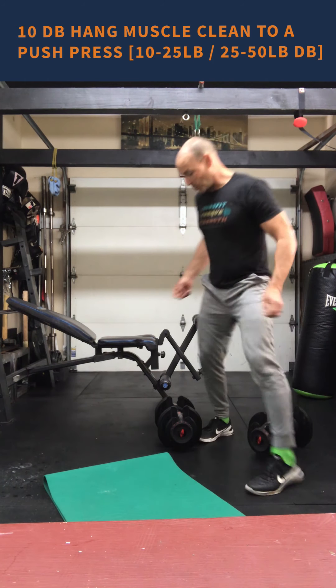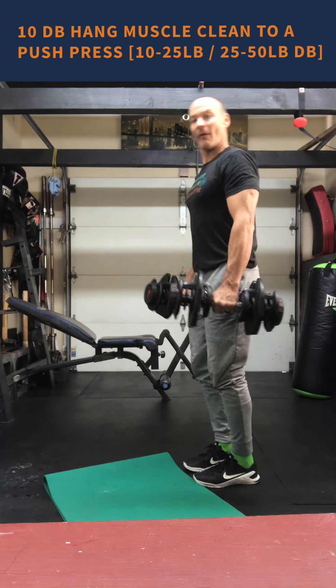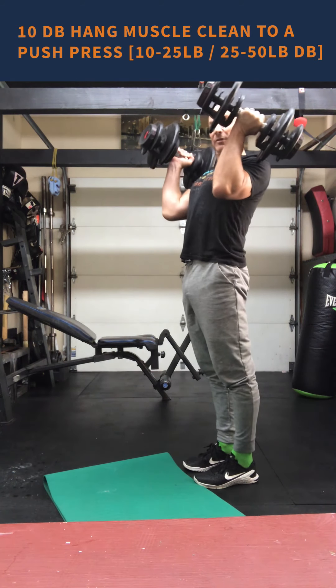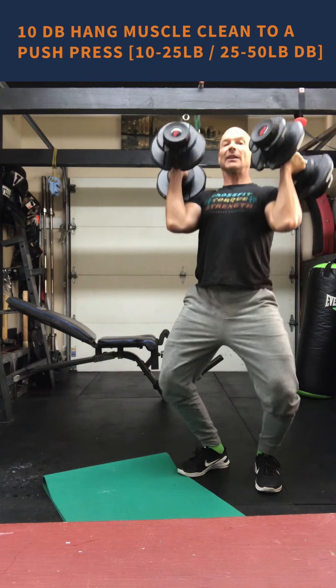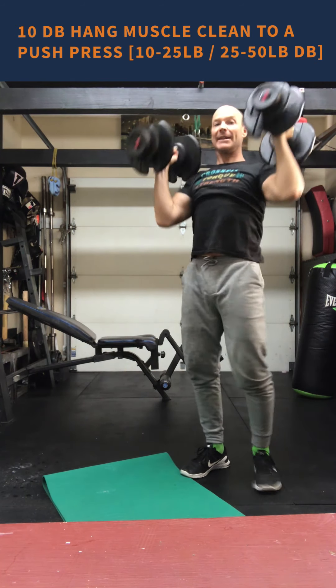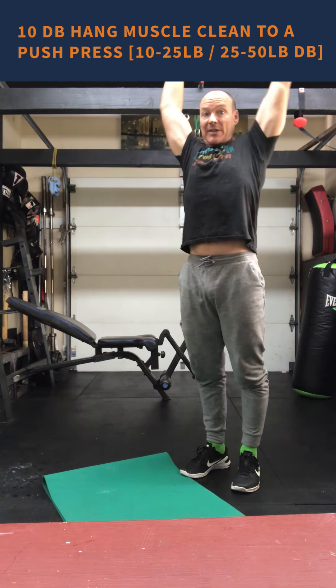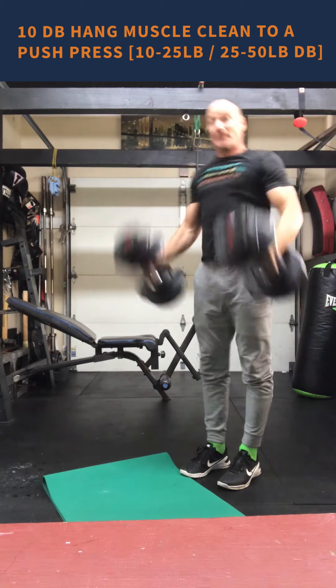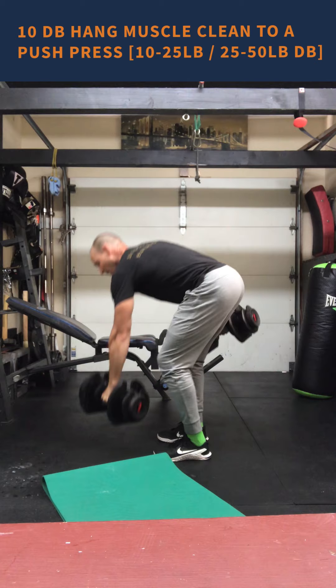The hang to the push press: I've got my dumbbells, I bow forward, I muscle clean it — no dip when I receive it. After I receive it then I dip, drive, and press overhead. Muscle clean, dip, drive, and press overhead. Ten repetitions there.